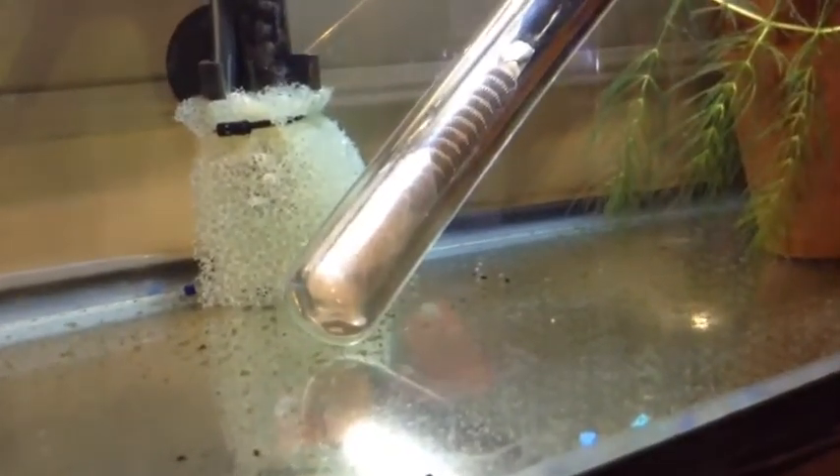The baby bettas are starting to swim around. There are a couple on the top there — they're swimming around eating some brine shrimp, doing good.